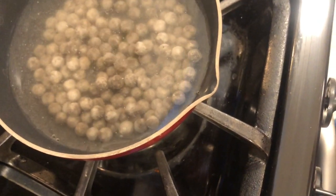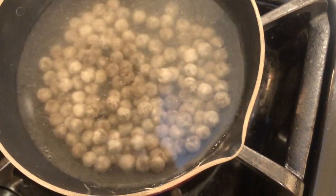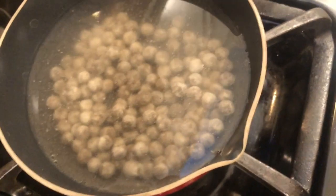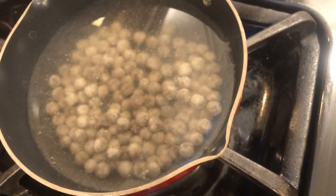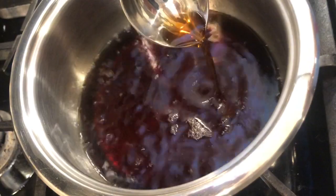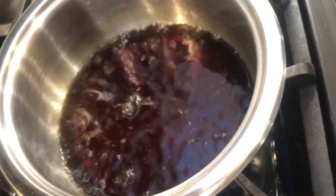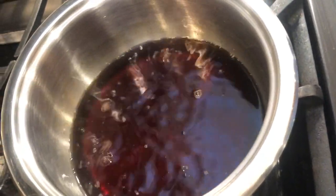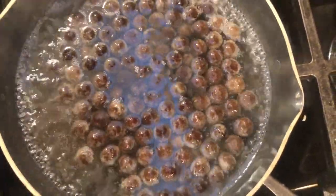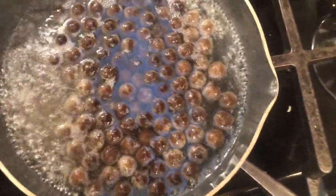Once it's done, it gets really shiny, very black, and it rises up — it should be floating. That's how you know it's done boiling and dissolved. Scoop it out and there should be no sugar on the spoon. You can see it started floating but there's still white stuff — you don't want white stuff, you want it plain shiny black, so we have to wait a tiny bit longer.